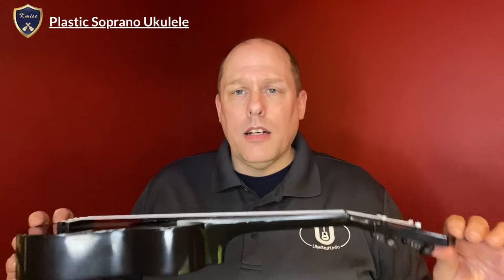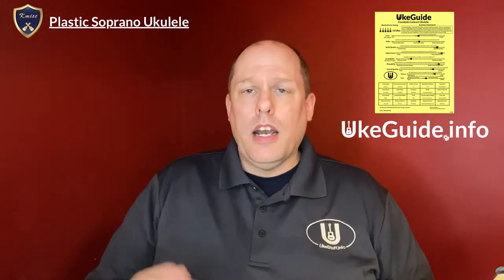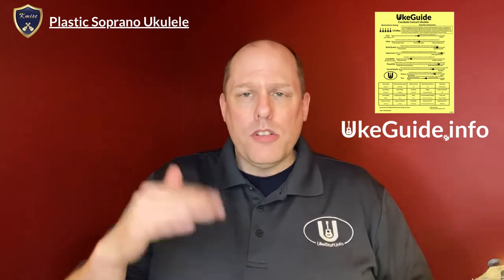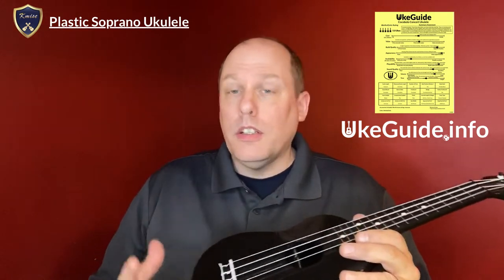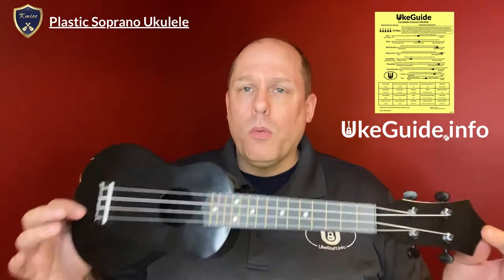Let's talk about this instrument. I do so on these Uke Guide reviews in three ways, and it all goes back to the Uke Guide at ukeguide.info, where I have a single page that covers all of this material if you want to skip the video. So first we'll look at subjective issues, then objective issues, and I'll go back to subjective — what do I rate it if I was going to rate this out of my own collection?